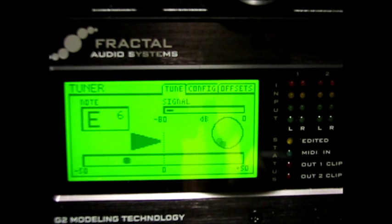There's been some discussion on the Fractal forum about this new tuner in firmware 6.0 on the Axe FX 2 being jittery. The thinking is that the jitter is actually a function of how you operate the tuner.